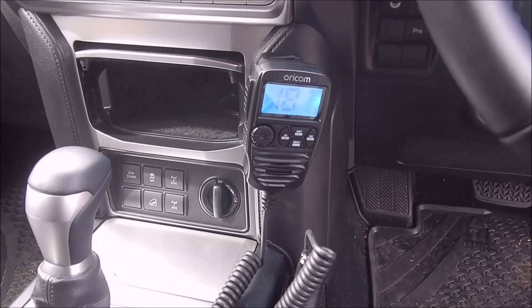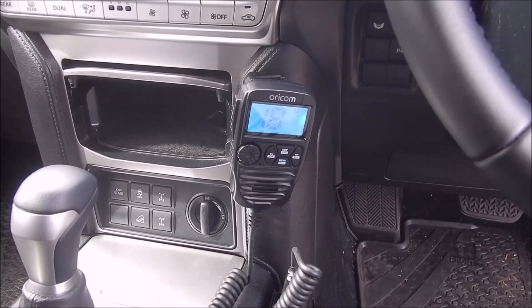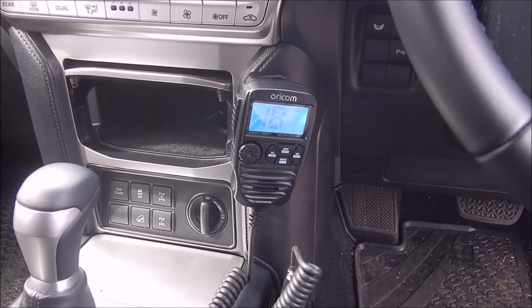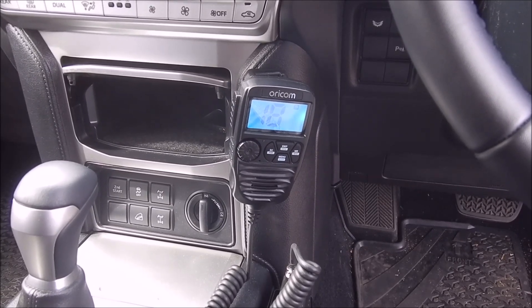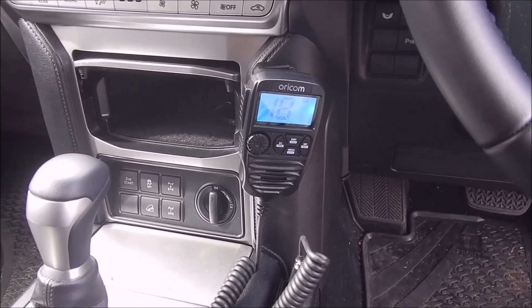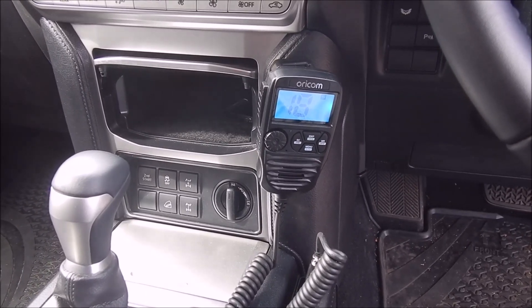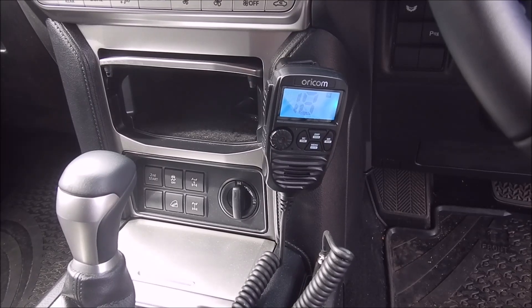I actually bought the Outback value pack which comes with the ANU913 — that is a 3.1 dBi antenna. Obviously it's all personal about which antenna you want depending on where you ride. One of the things to look at is you can change the antenna over because it does detach from the base.